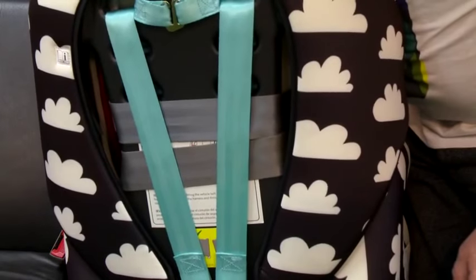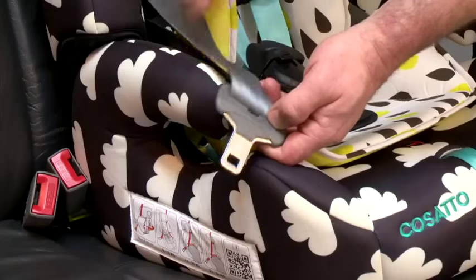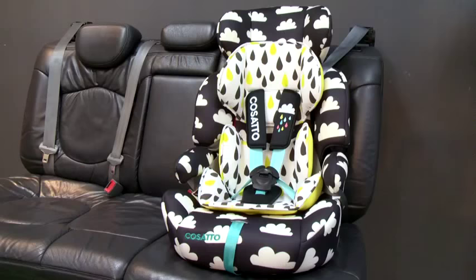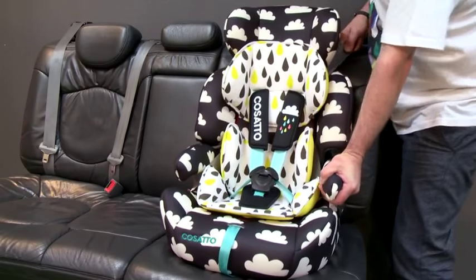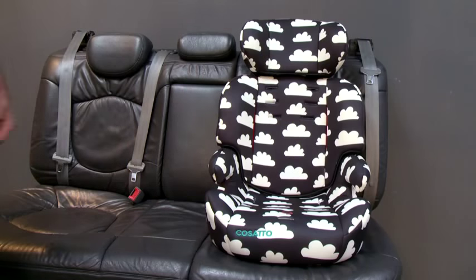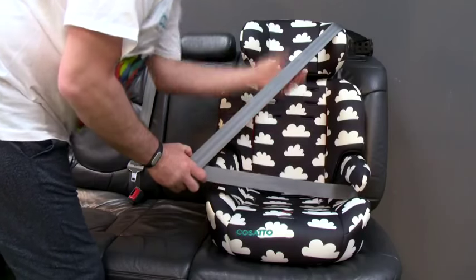Pass the seat belt to the front of the seat. Feed all the seat belt through the routing at the front of the seat, passing the straps — one over and one under the armrest — and secure the buckle. Finally, pull the seat belt tight to secure the seat. In Group 2 and 3 mode, the car seat harness is not used.